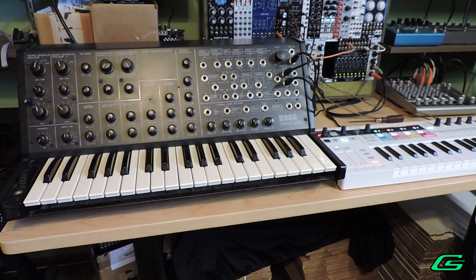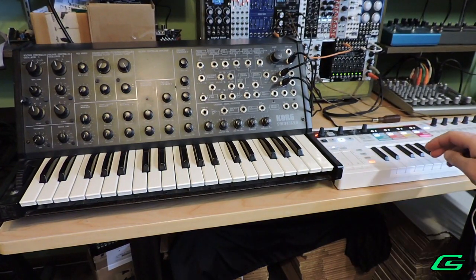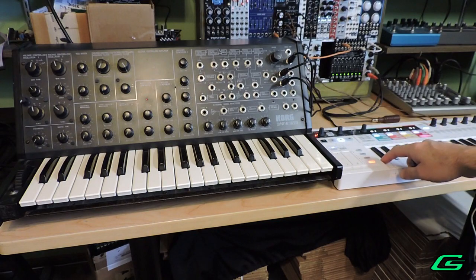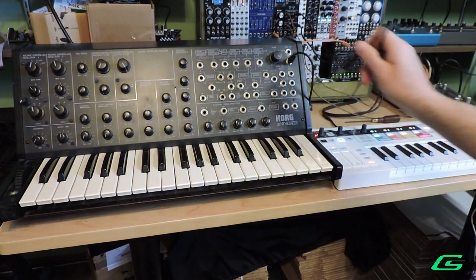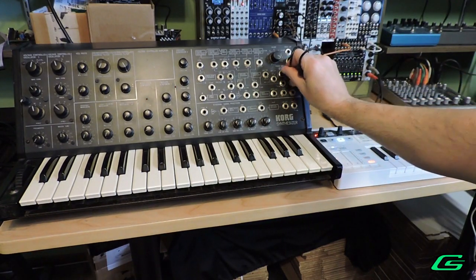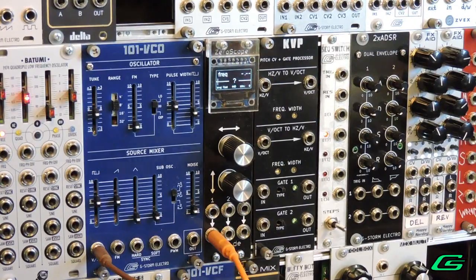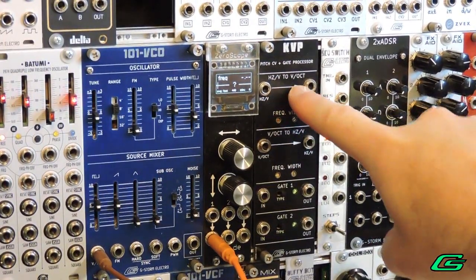If you're ever in doubt about which note you should be getting out of the MS-20, you can play a note on your Keystep Pro, then unplug it and play the same note on the MS-20 — that's where it's supposed to be. Now we're going to calibrate the hertz per volt to volts per octave channel, and I'll be using my 101 VCO.